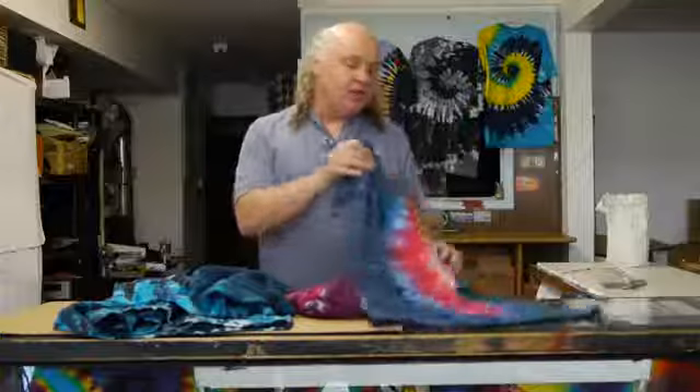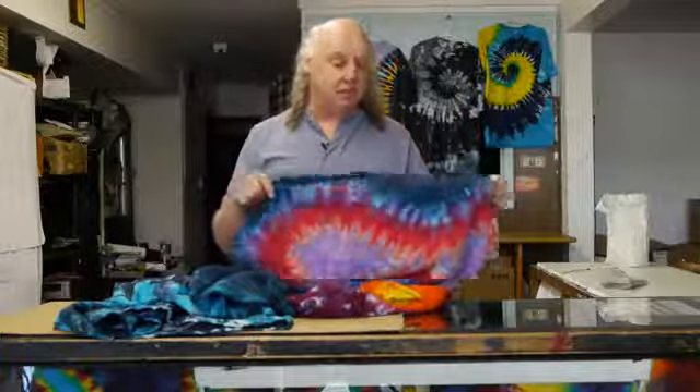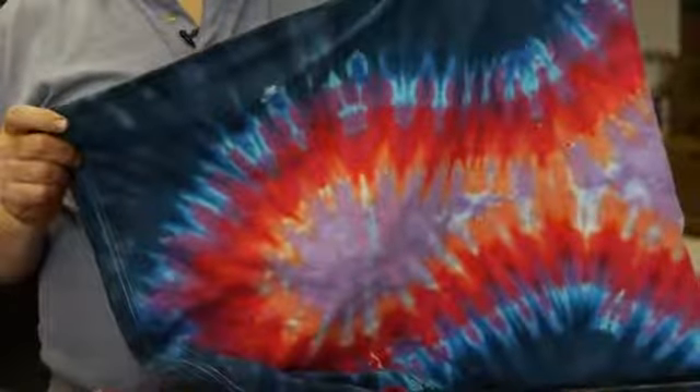If the fabric's bleeding, then what you should do is wash the fabric as many times as you need to, over and over, until the fabric stops bleeding.